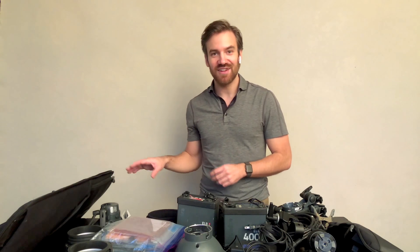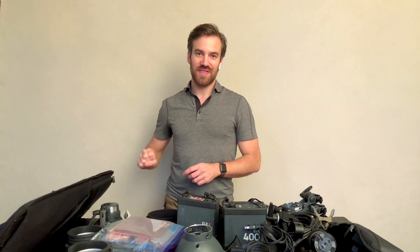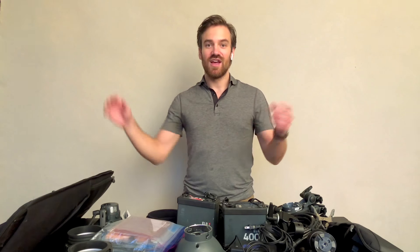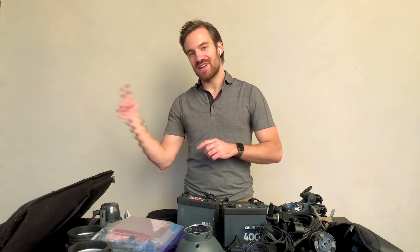Believe it or not, I won this Think Tank Logistics Manager at a raffle at Adorama in New York when they opened their pro department, and I've been using it ever since — I've beaten this thing up. It's really one of my favorite bags. So if you've enjoyed this video and found it interesting, go ahead and subscribe and watch the previous videos if you haven't, or the next video on my backdrop bag and the things I put in there.